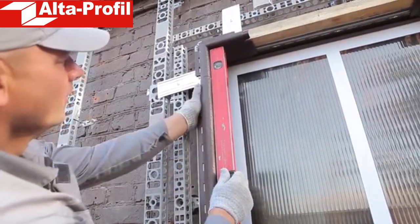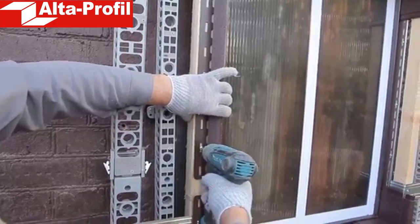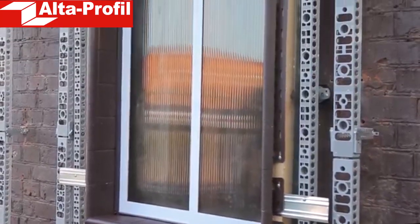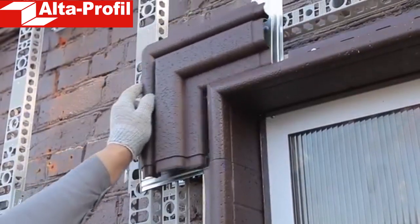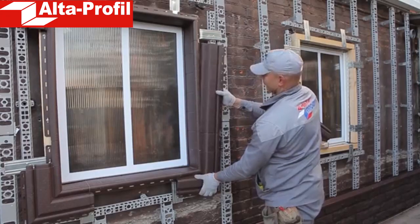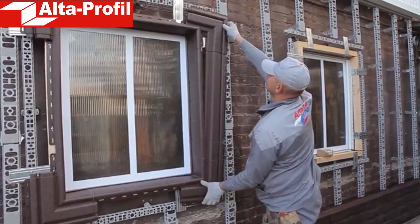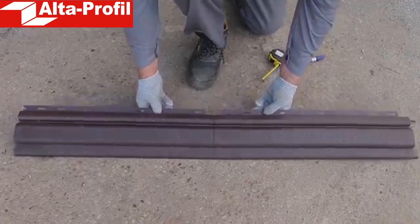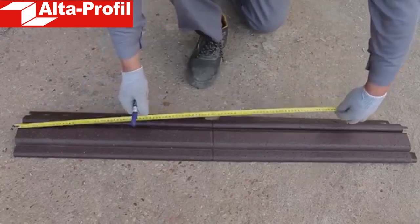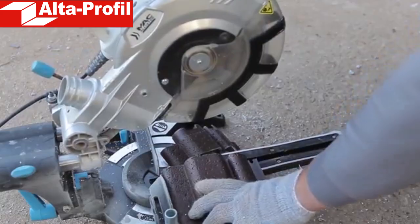Before joining all elements together and fixing them on the window, make sure that all the elements are installed at the right angle — use the balance level to do that. Installation of the reveals is completed; they can be mated directly with front panels. But in order for your facade to look more noble, we recommend that you use the special Alta Profile platbands. Alta Deco decorative platbands are mated with the already installed reveal. The platband, as well as the reveal, is multi-operational — the same element can be installed both on the right and on the left side of the window. When mating it with the corner, you need to cut off the locking ridges.